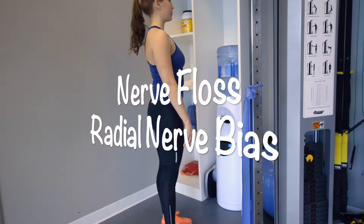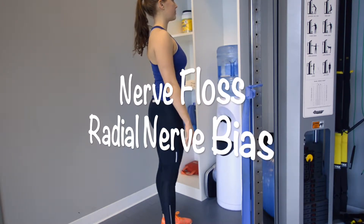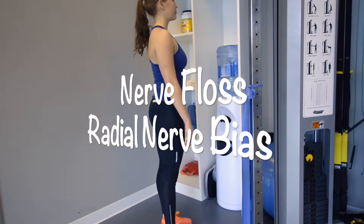It's not recommended to do this exercise when you have an acute injury. If you have pain, consult your physiotherapist before doing these exercises.